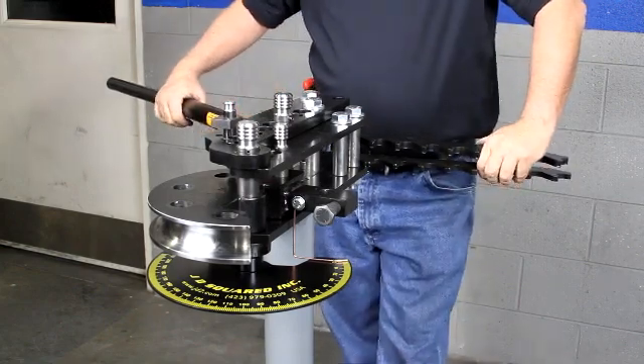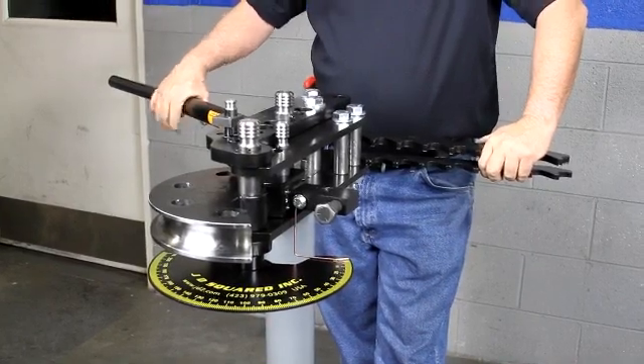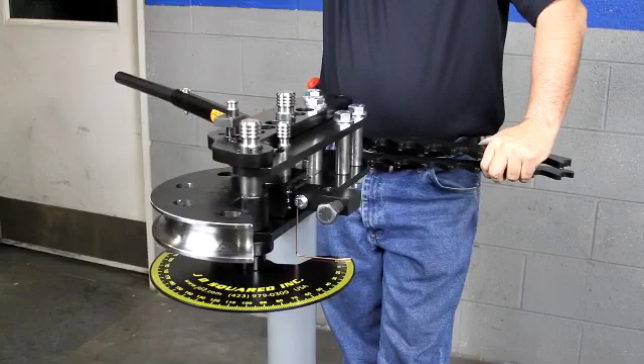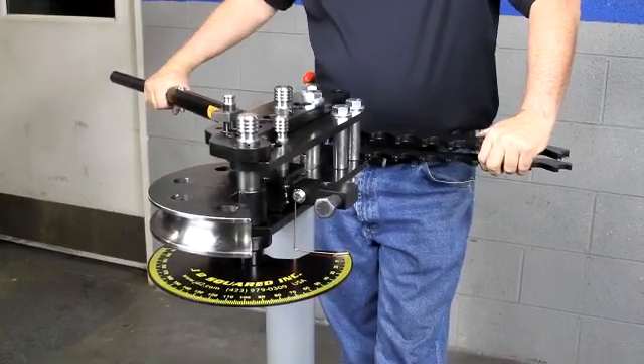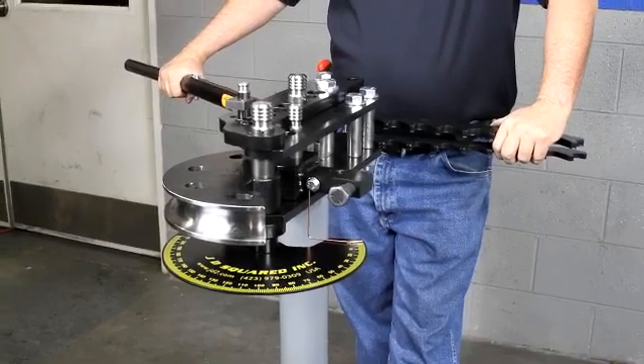What we're going to do here is demonstrate the JD Squared Model 32 Bender. It comes in two versions: manual and hydraulic. This is the manual version. It sells for around $3.95. It's the most popular version because most benders, race car builders, really don't need the hydraulic version.